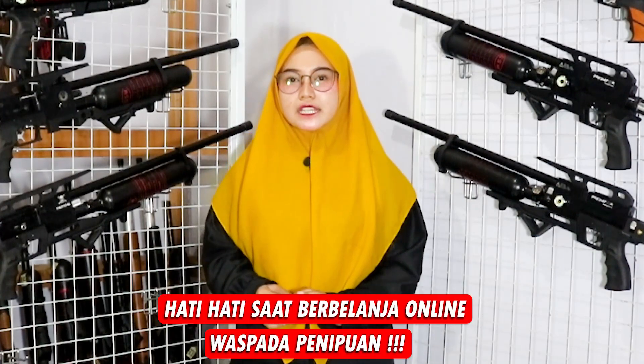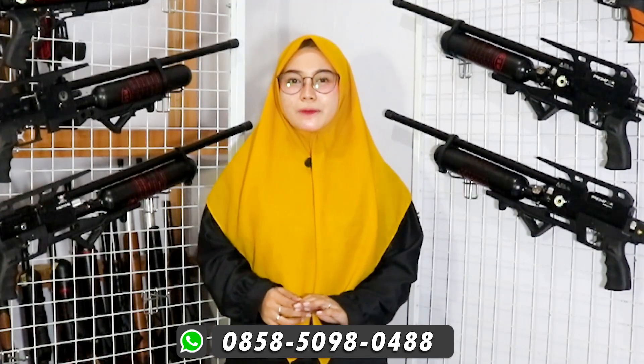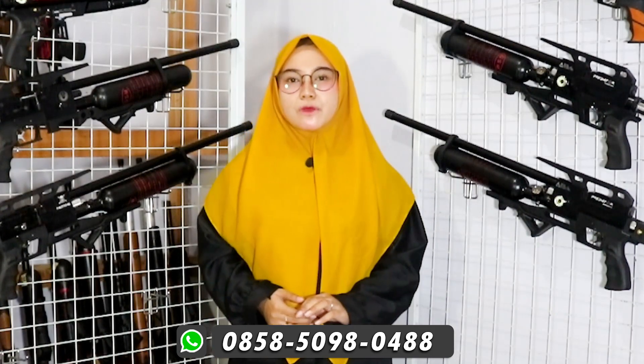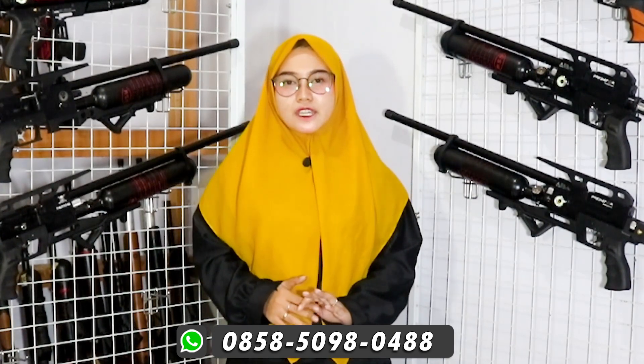Arum only has one WA number: 0858-50980488, as shown below. If someone contacts you using the name Arum Sport but the WA number is not the one shown below, that is definitely not Arum Sport. Arum also only has one bank account, which is BRI under the name Dianurita.